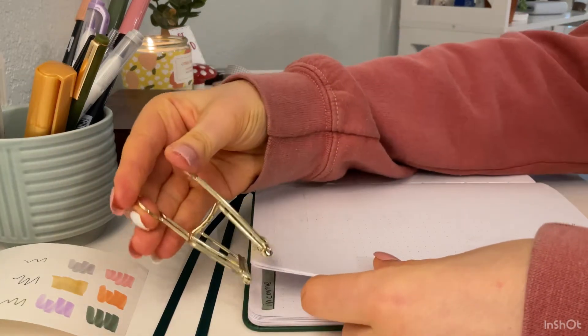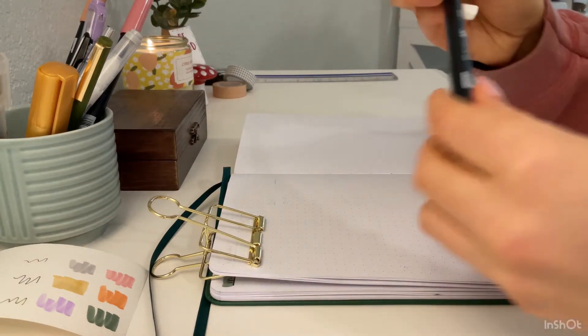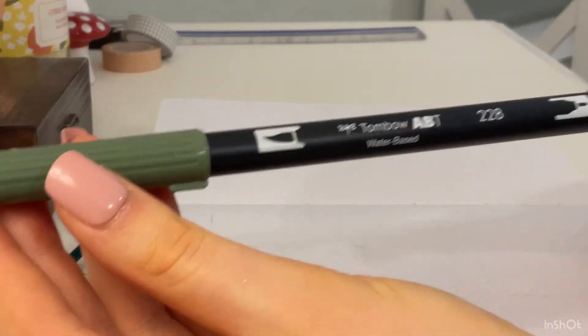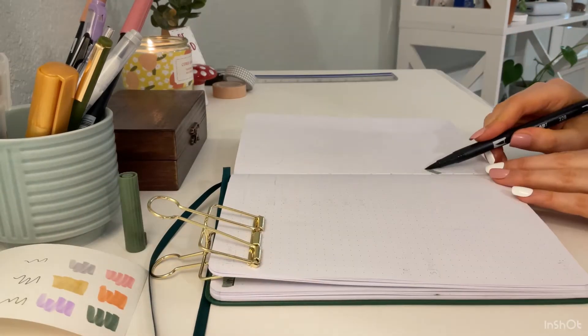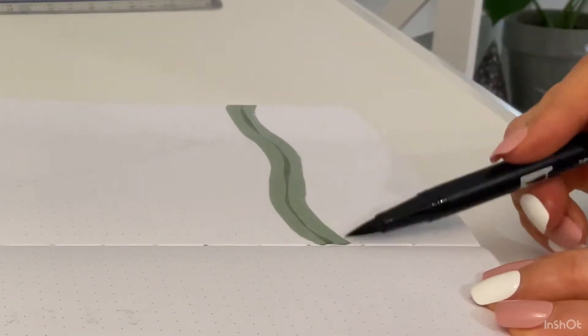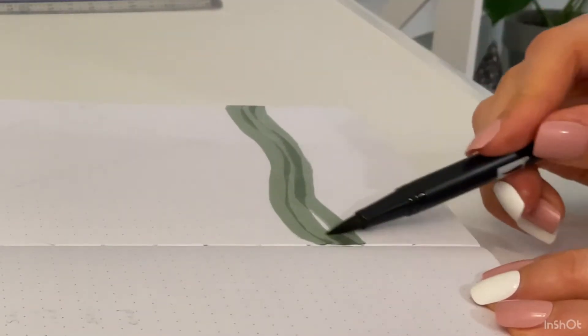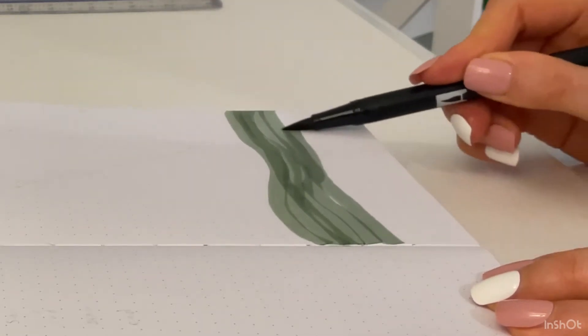First I'm just going to clip down my page and we will start on the cover page. This month I'm doing a mountain scene. I will be using this green Tombow marker to do the grass, and I like to make all of the marker lines go the same direction because it looks more realistic and a lot neater.